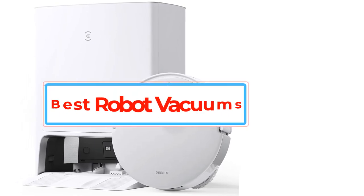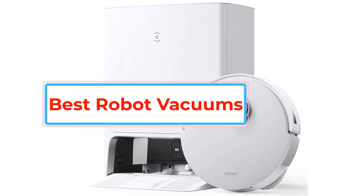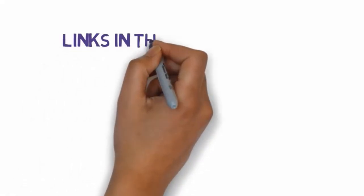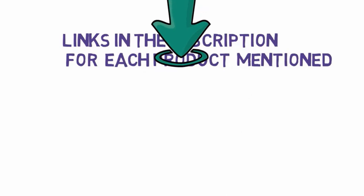Are you looking for the best robot vacuums? In this video we will look at some of the best robot vacuums on the market. Before we get started, we have included links in the description, so make sure you check those out to see which one is in your budget range.